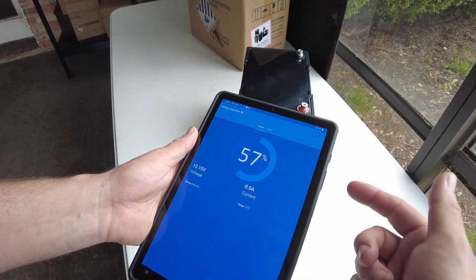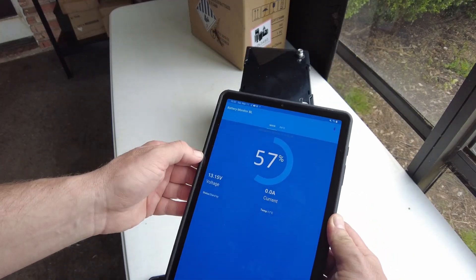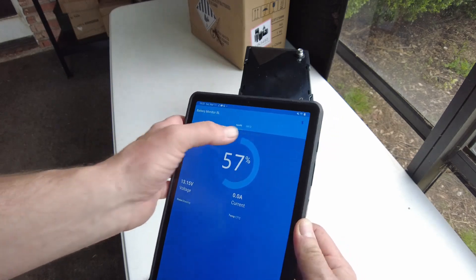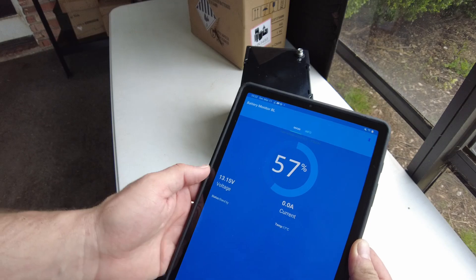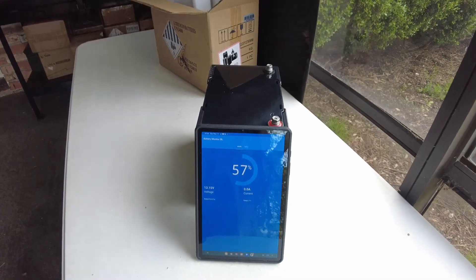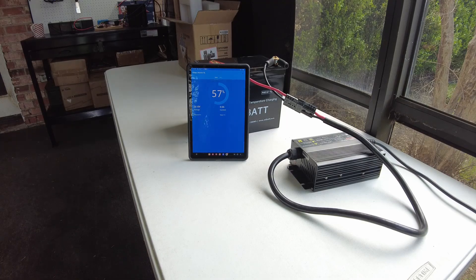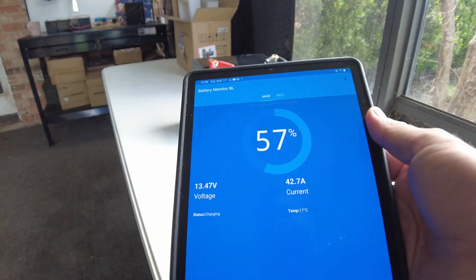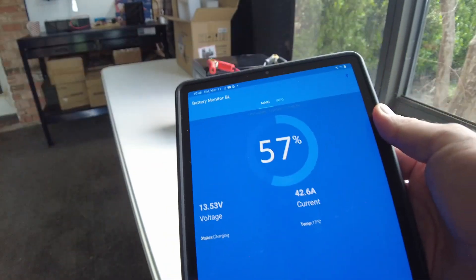We're at 57% state of charge, and there are our individual cell voltages. We've got individual cell voltages, state of charge, current, voltage, temp, and status. It is a Bluetooth battery. What I'm going to do now is charge it up and then do a capacity test. Let's plug in the charger. It shows that we are charging with 42 amps, and the status is charging.